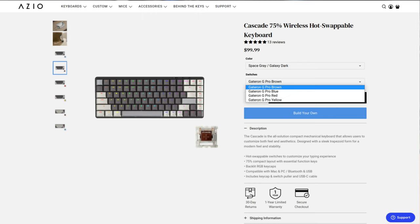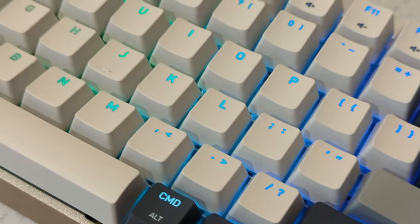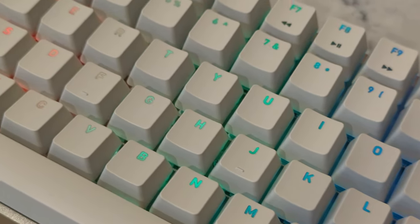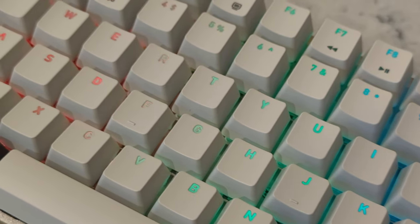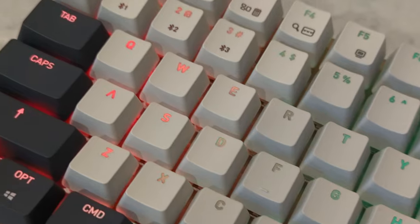As for switches, it has four options from the Gateron G Pro family: the blue, the brown, the yellow, or the red. For this build we got the Gateron G Pro red. The nice thing about the Gateron G Pros is that they're lubricated from the factory, so you don't have to worry about that, and there is basically no ping to speak of on this keyboard.